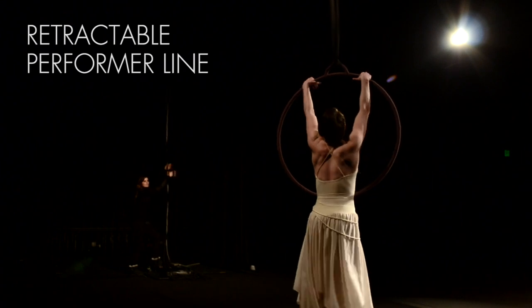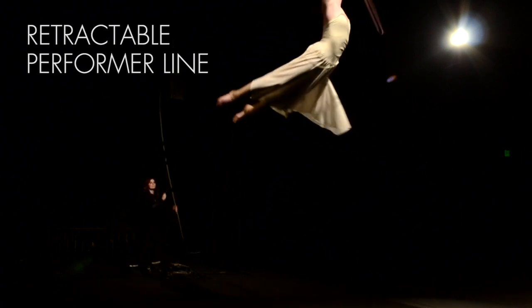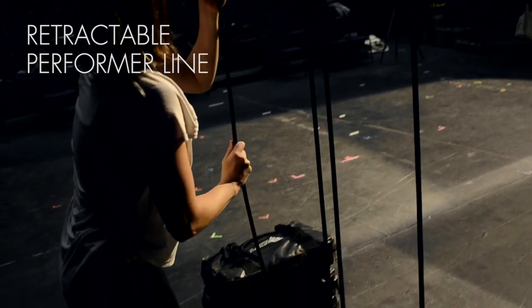The butterfly lift performer line is retractable. The stage end of the line can be lowered independently of the counterweight or raised and clipped off.